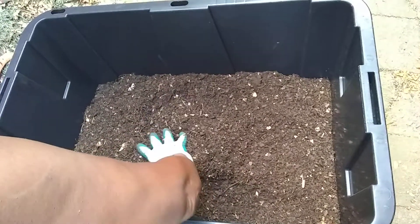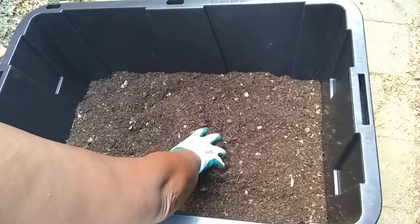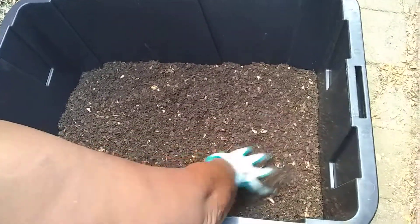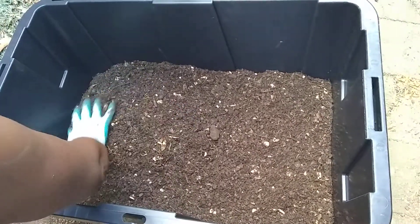Basically, compost is just organic matter — from sawdust, grass clippings, vegetable scraps, leaves — all kinds of organic material that can be decomposed into compost.